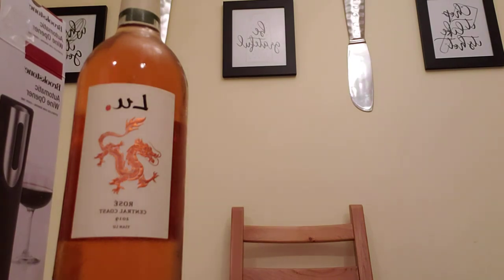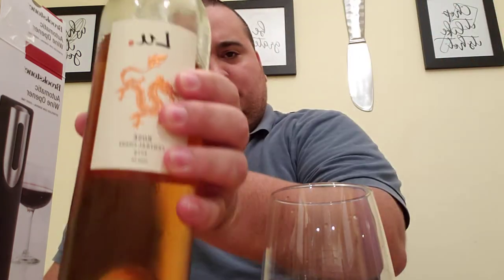I'm going to grab a glass and we'll see what this rosé tastes like. Alright guys, well thanks for tuning in. This is Dan — have a great night.